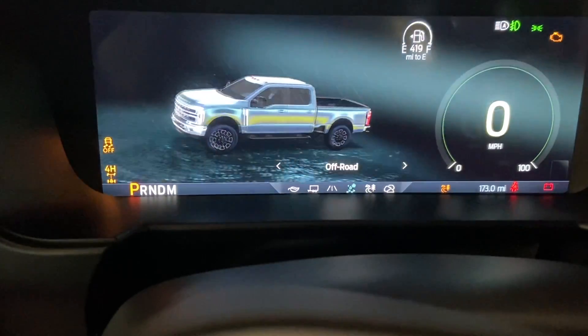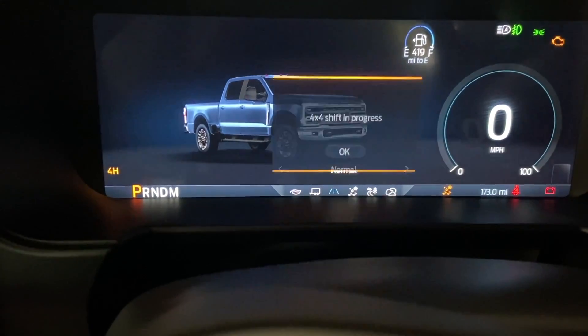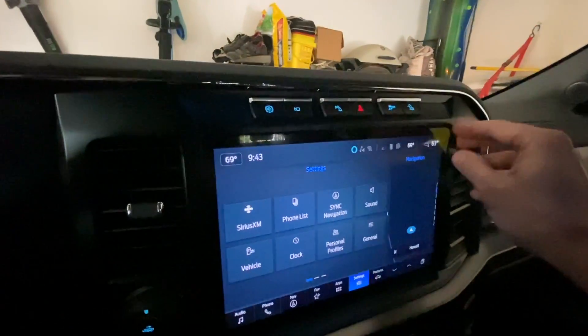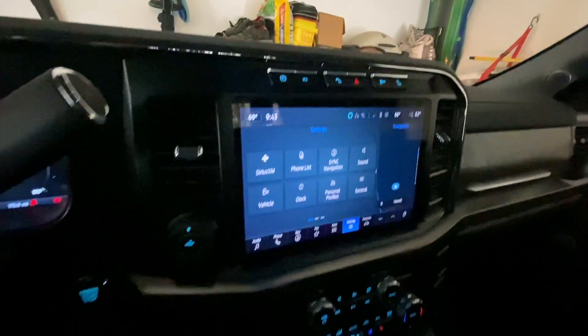So there's off-road, slippery, normal. Pretty slick setup. You guys get to be the first to see this — so cool.